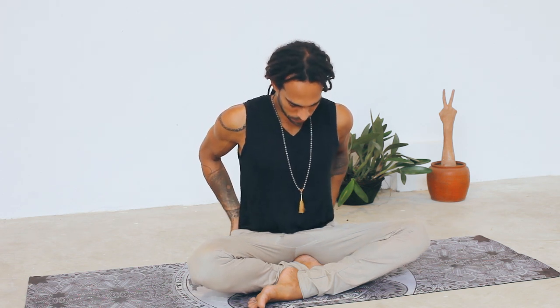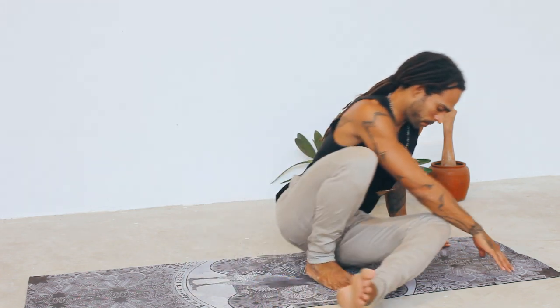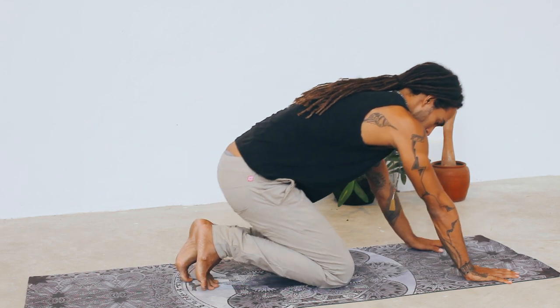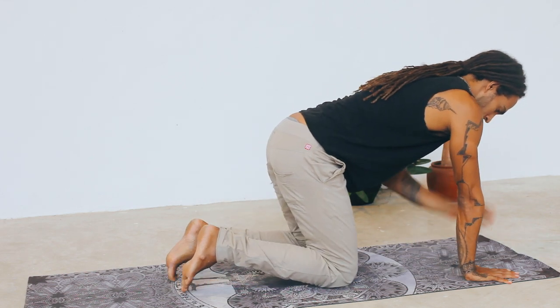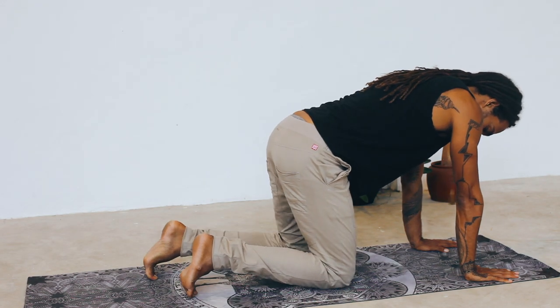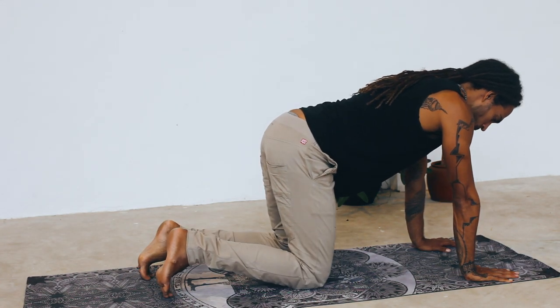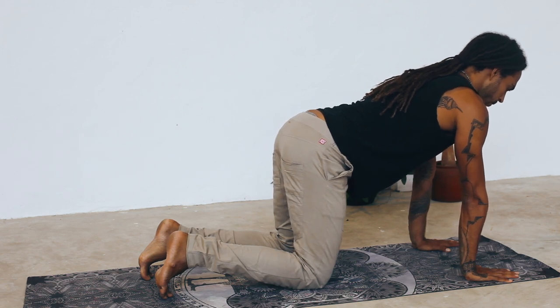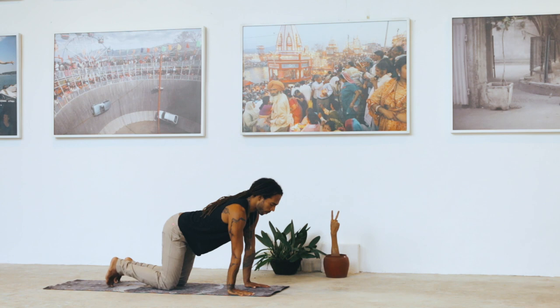On the next exhale, transition into all fours, hands and knees. Make sure your hands are at a 90-degree angle below your shoulders. Your knees can be slightly behind the hip line, so you can lengthen through the sides of your body. Soften your eyes and take a deep breath.